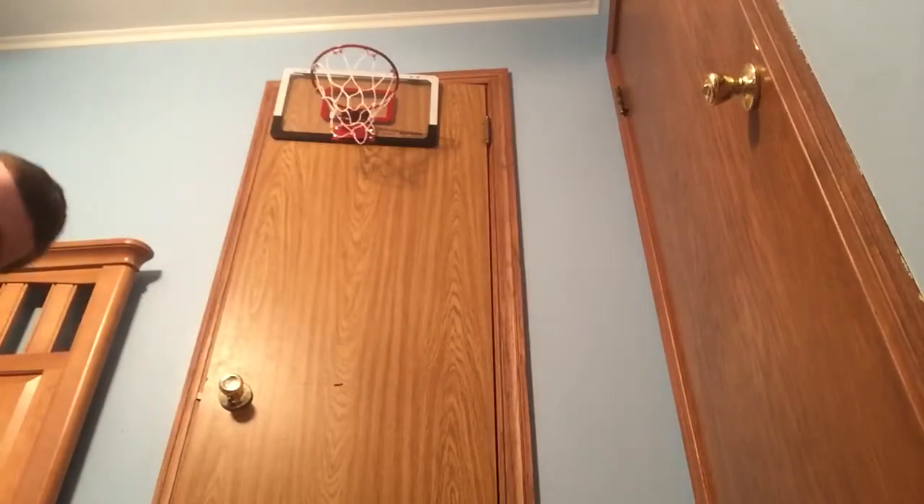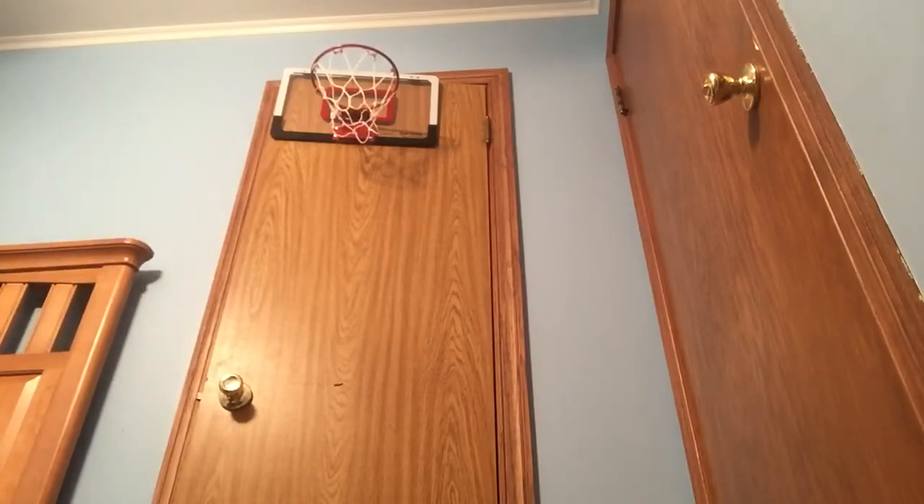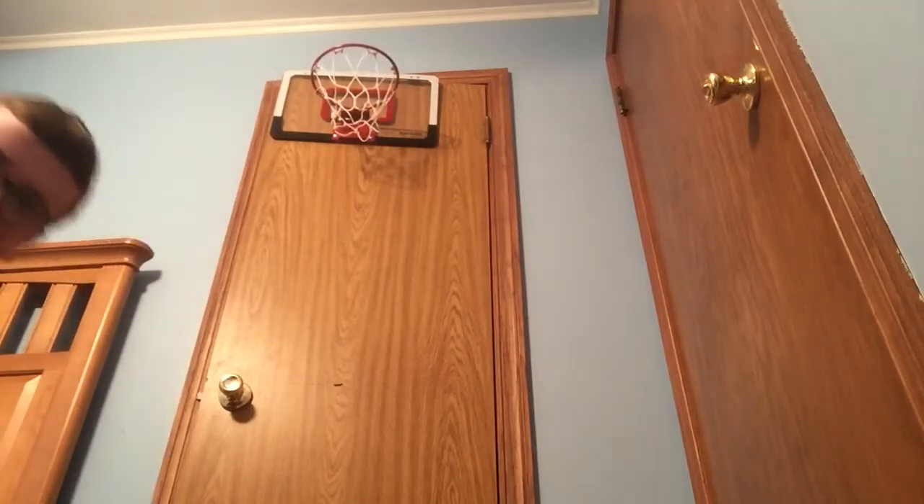Yeah, this hoop is really good and it's made in China but it's good quality. This thing will probably last for a couple years — it's great. Let's see if I can make the shot. Oh, I was about to make all three.